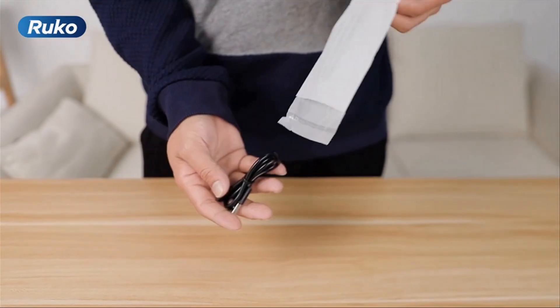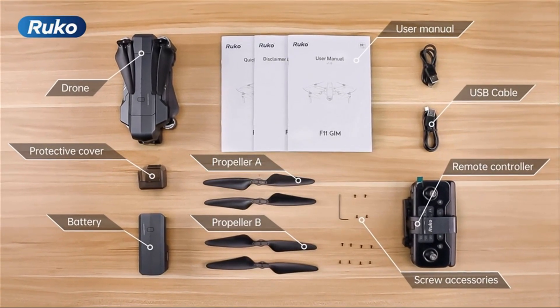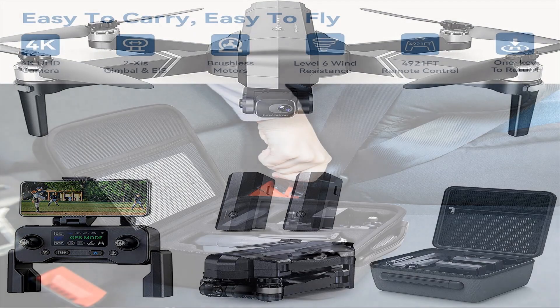With advanced GPS navigation and intelligent GPS flight modes like follow me, waypoint flight, and point of interest, it is perfect for beginners. The drone also has a smart return home feature and is equipped with level 6 wind resistance motors for stable flight, even in winds up to 31 mph.